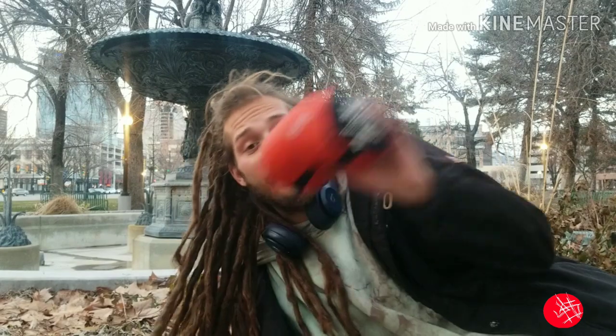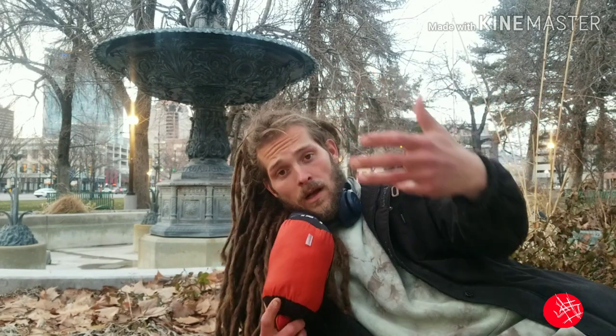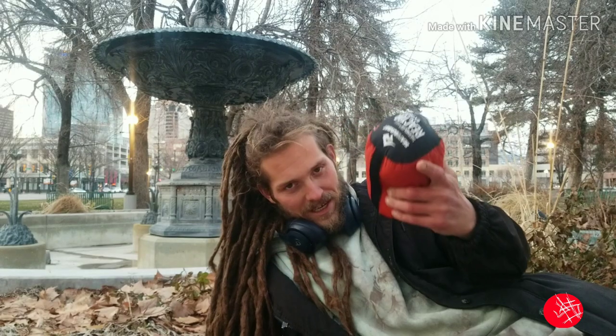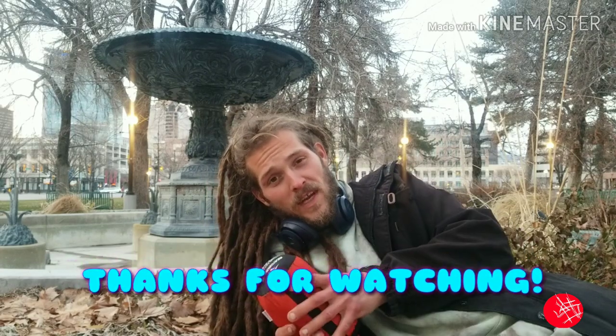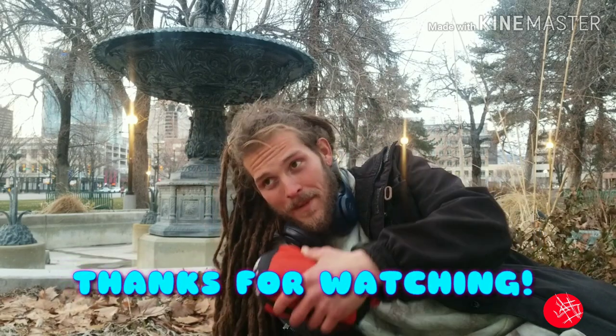Before I forget — I, Joshua Smith, do not get paid or endorsed by any of the companies I do reviews on. If I ever do get endorsed, I'll let you guys know at the beginning of the video. All my review videos are just my opinions, what I think from using the product. I may be biased because this is the only sleeping bag liner I've ever used — there may be cheaper liners for fifteen bucks that do the exact same thing and I just don't know about it.